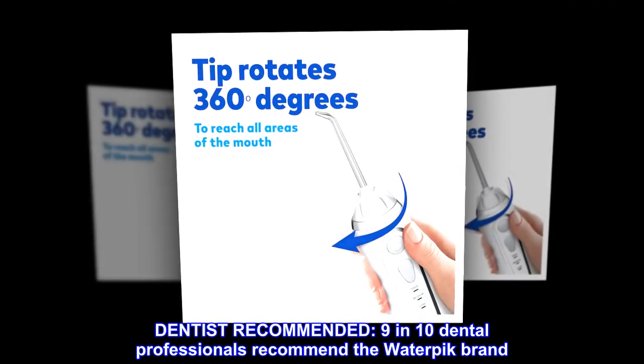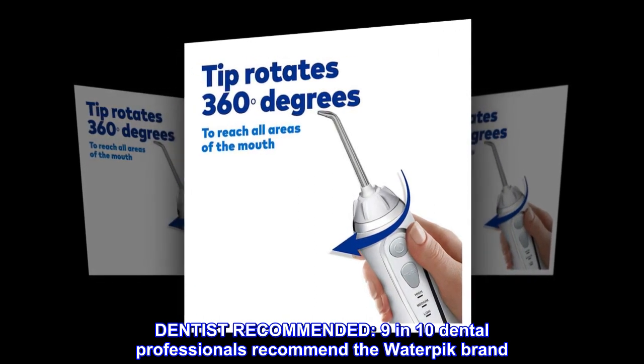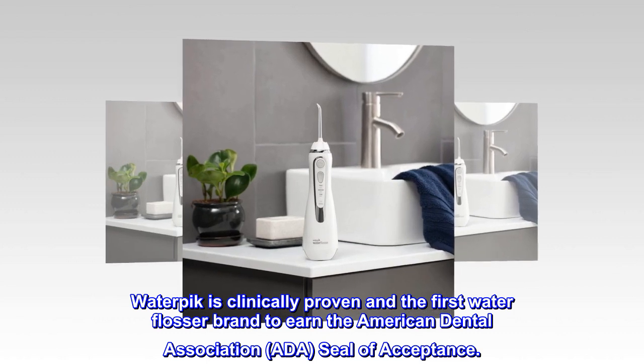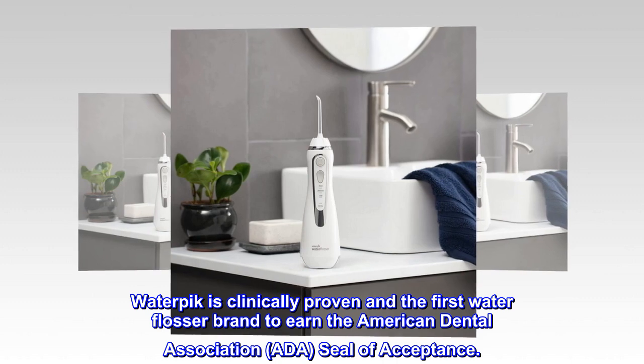Dentist recommended. 9 in 10 dental professionals recommend the Waterpik brand. Waterpik is clinically proven and the first water flosser brand to earn the American Dental Association (ADA) seal of acceptance.